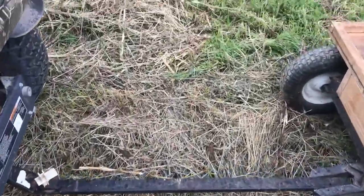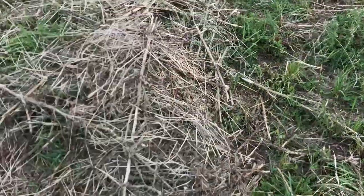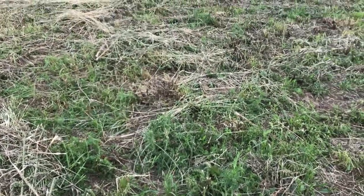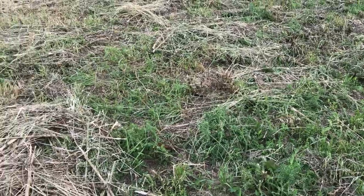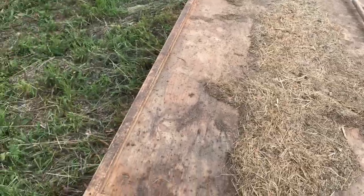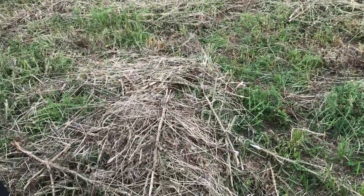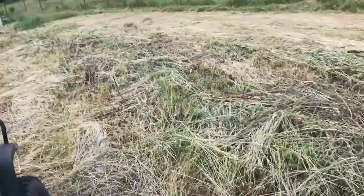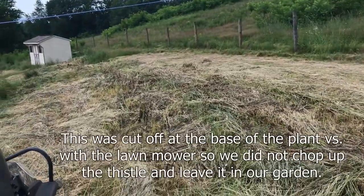All right guys, if you look you can see where we cut the thistles off at the base. We didn't chop them up because we didn't want to put the thistles into our garden. What we're going to do now is take the Kubota and our little trailer here, put the thistles on it, and then come through and hit it with the tiller. Watch as we get this ugly space back to pretty.